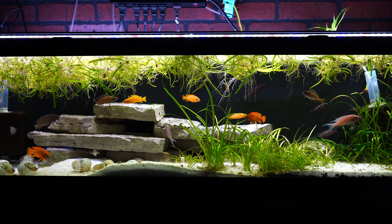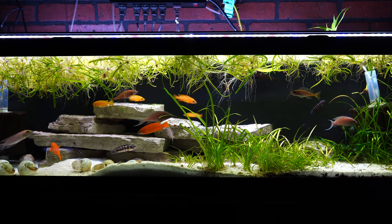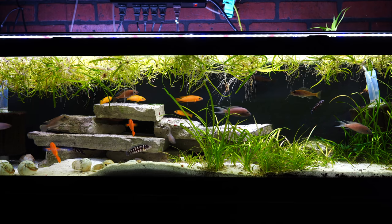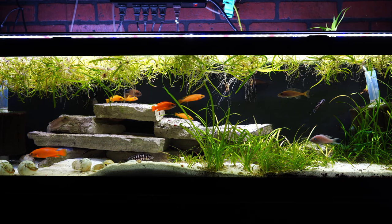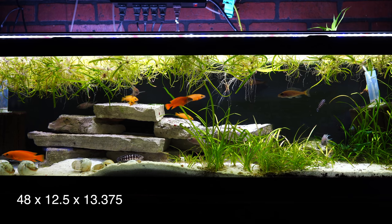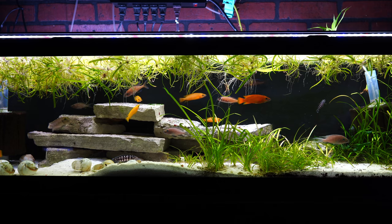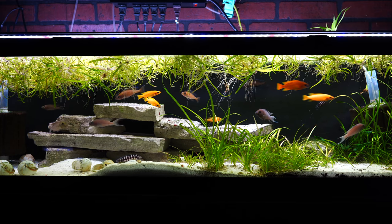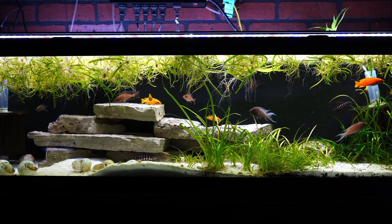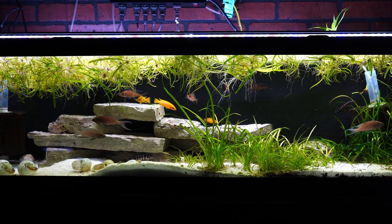Let's go take a look at that 33 long. This is one of three that we have triple stacked on this wall — this is the one in the middle. I love 33 long fish tanks. The dimensions are about 48 inches long, about 12 and a half inches wide, and about 13 and 3/8 inches tall, so it's got the same dimensions as a 55 but it's just a shorter tank. That makes it much easier to work on, and the advantage for us is we can triple stack them instead of double stacking them.